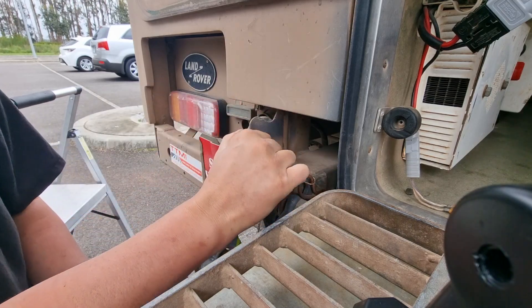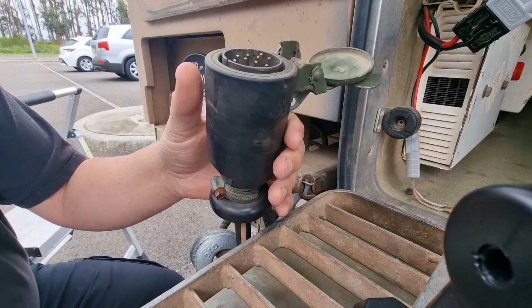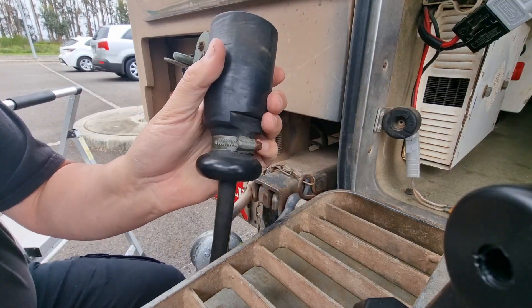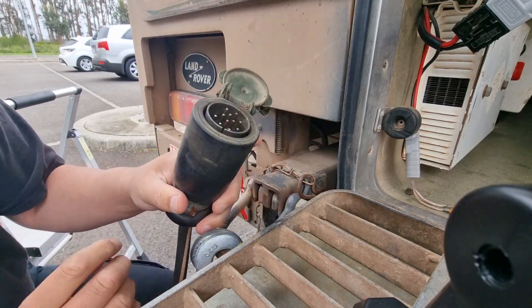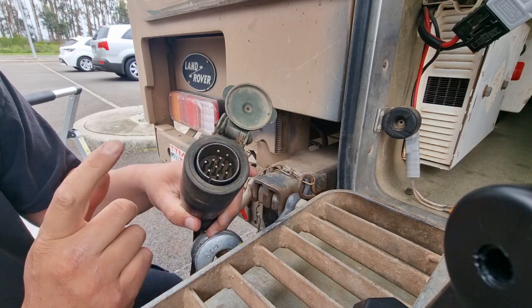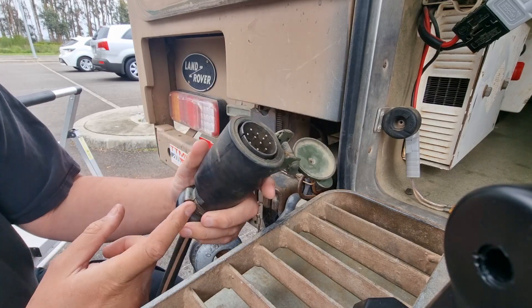We need to work out which one's our ground connection and find a way to pick that open because it's sprung open. These things are not cheap. I should parallel a seven-pin flat on this at some point too. The extra pins are for convoy lights and all that sort of stuff. Let's get this open and see what it's like inside.